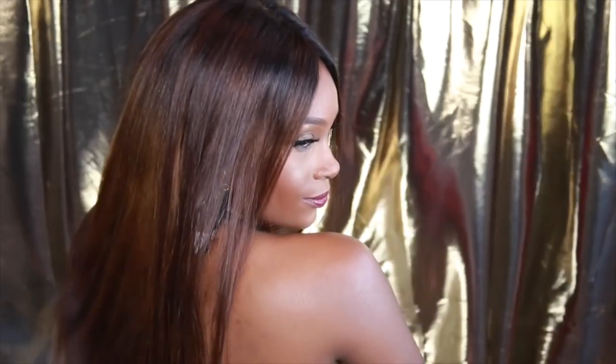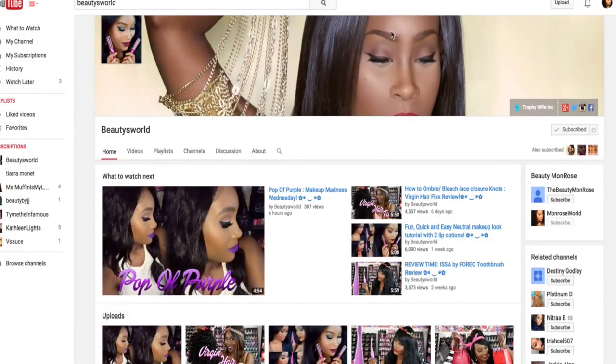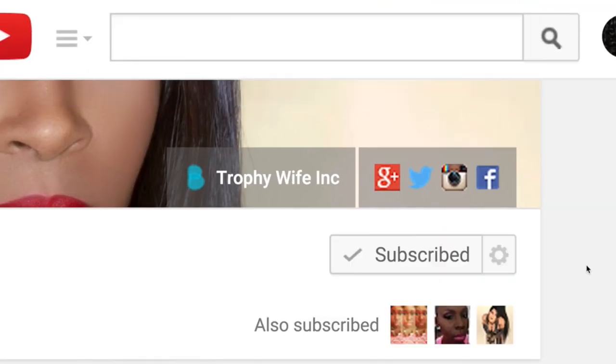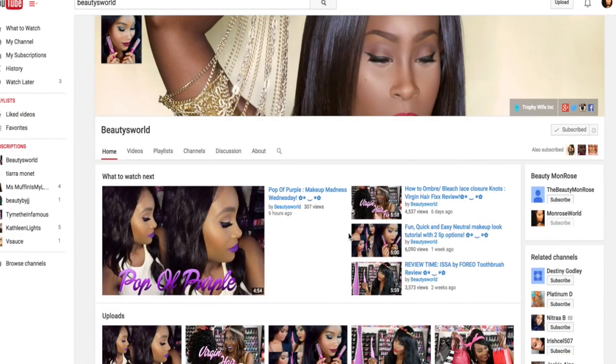If you want to know more about this hair, make sure you check out the description box below — all the information will be down there. Make sure you're following me and subscribe. If you haven't already, press subscribe on the top right corner, click the little bell icon on the side, and click 'Send me updates' so you won't miss out on any new videos. I hope you guys enjoyed and I will see you in my next one.